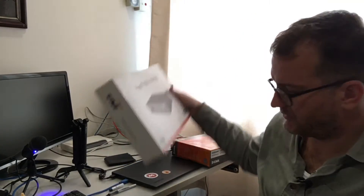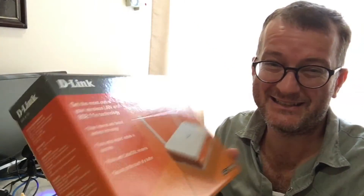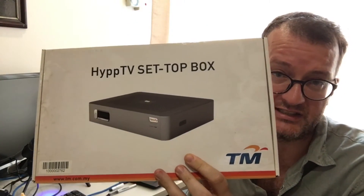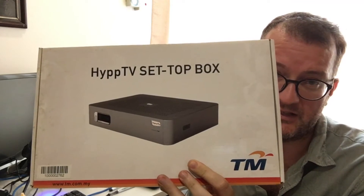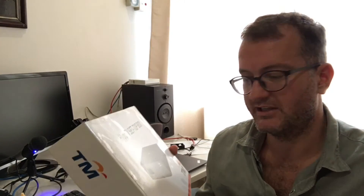The default router that you get with it is a terrible D-Link DIR615, which has also been replaced. What else you get in the kit from Telecom Malaysia is an IPTV set-top box — this is how a lot of Malaysians watch high-definition content, basically through the fiber optic system.